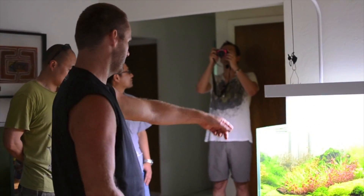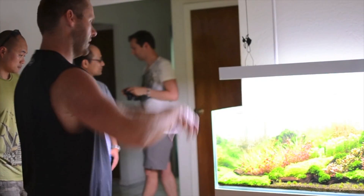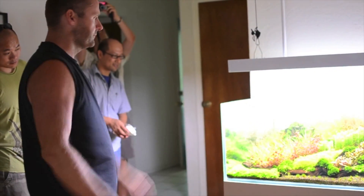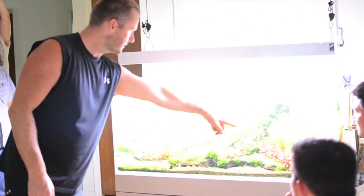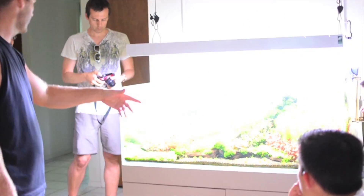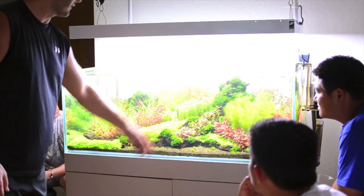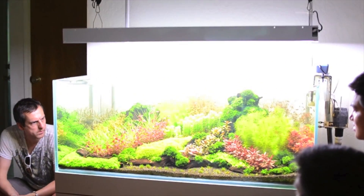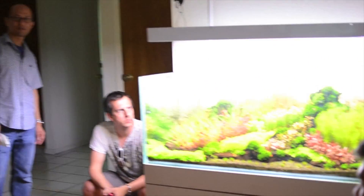I took it out, got it looking nice, got my picture. I thought I'd have something kind of coming down. I could have just put a bunch of UG or HC in between the rows and it would look pretty cool with the Rikikari coming down. But I was like, it's too boring, too simple. Just a few pieces here looks good, I don't want to keep that up.